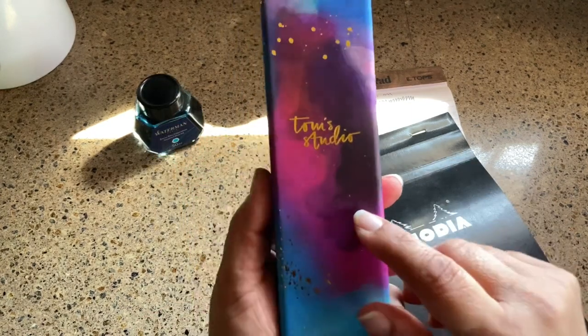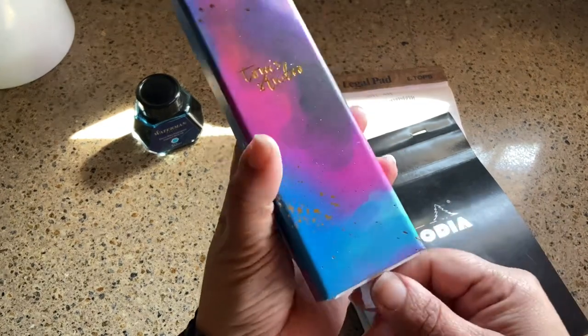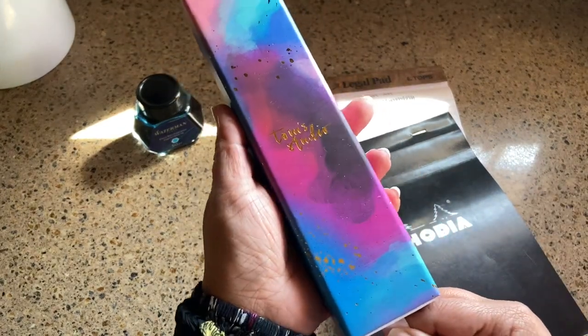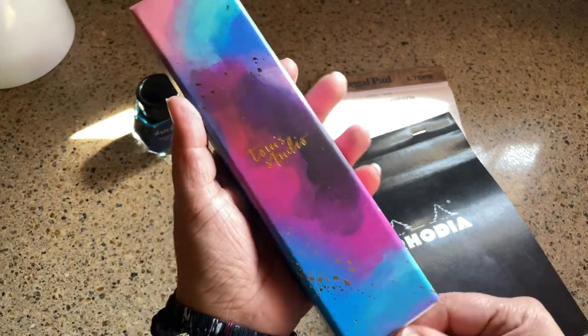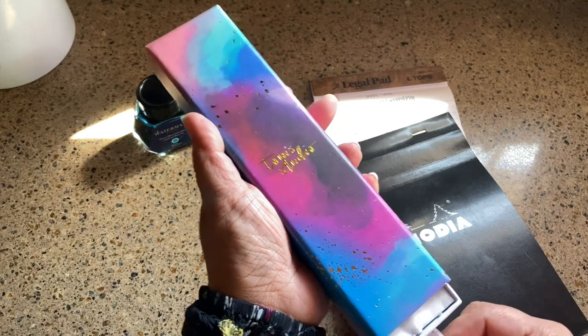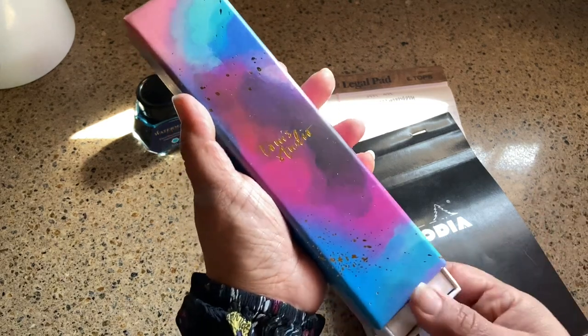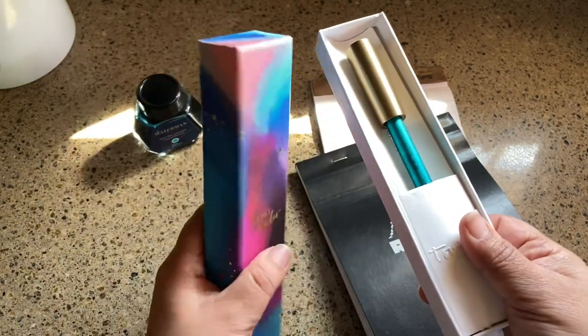Today I have for you a Tom's Studio pen, and this is on loan from my friend who is in my fountain pen club. She was trusting me enough to loan it to me and I'm pretty excited to have this — I was actually kind of a little bit afraid to have it.